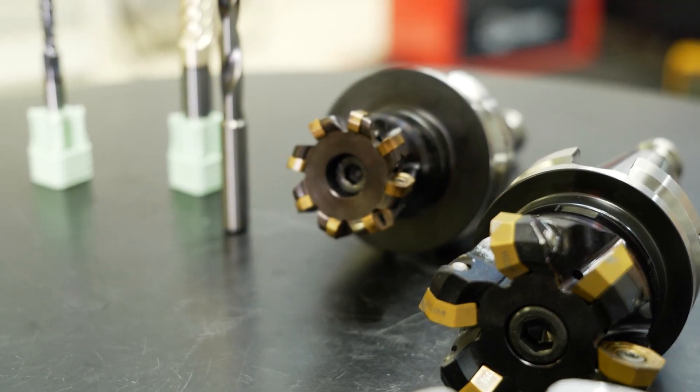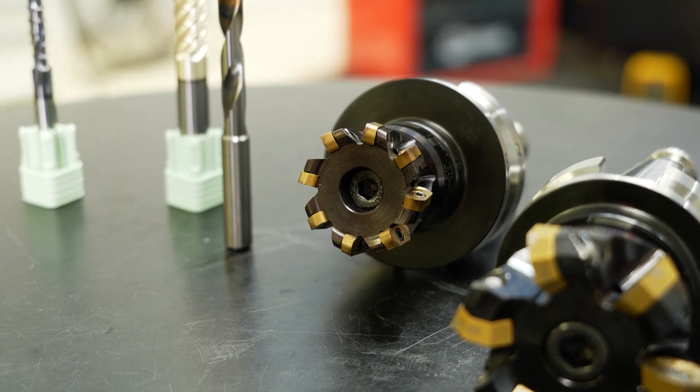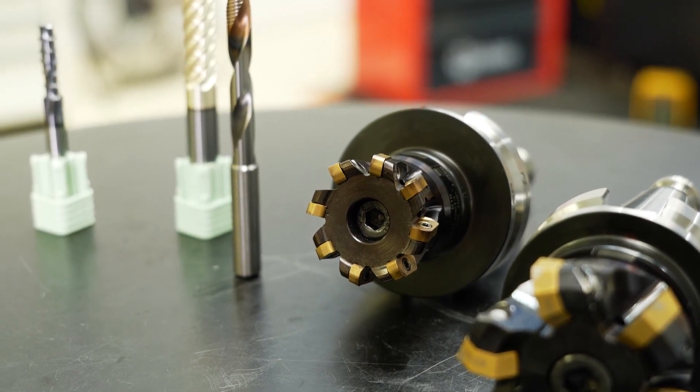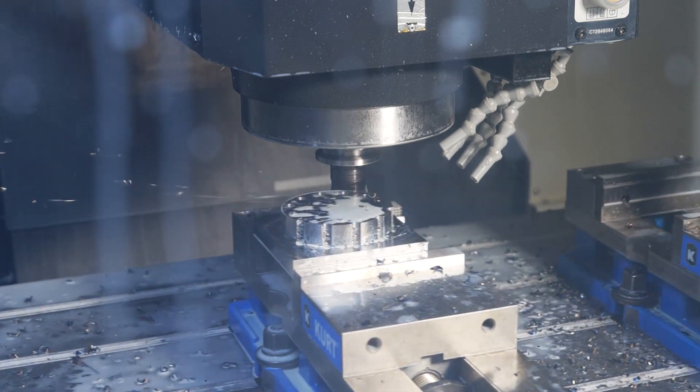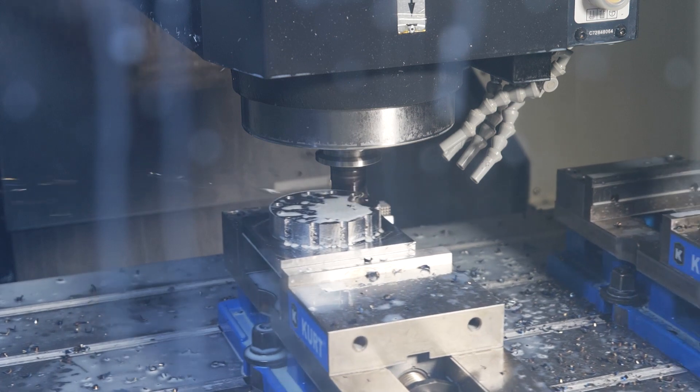Moving to the high feed mill — same features on the ExtraTech XT platform. You can see it's a very small insert. This particular one has up to a one millimeter depth of cut, but it's a really high productivity achievement with this tool.